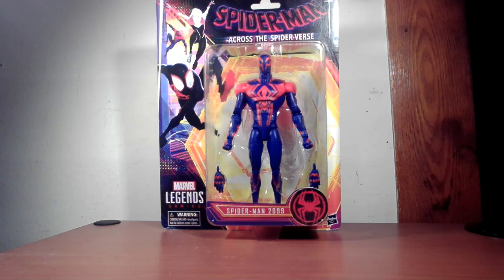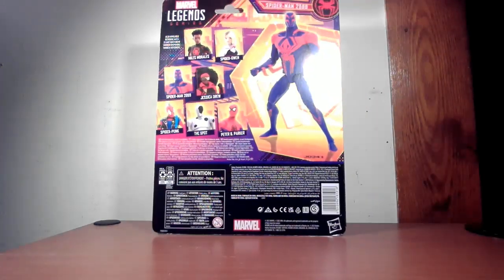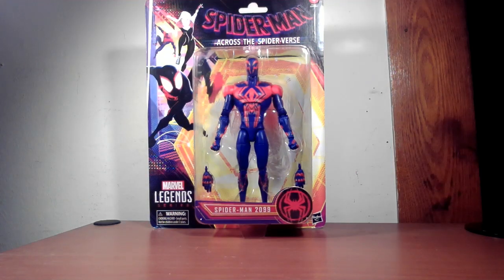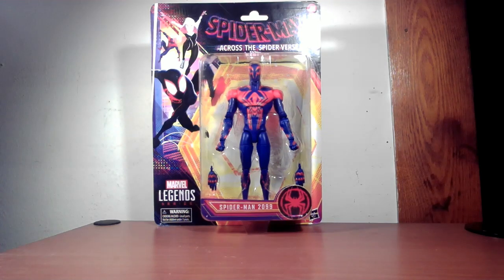This is basically the new packaging — or like going back to the past, I guess — but that's how they're doing Marvel Legends from now on: just standard card backs with a full-on window display. In the back you have the figures in the wave. They're putting plastic back on so you can hang them on a wall or display them, which is pretty cool.